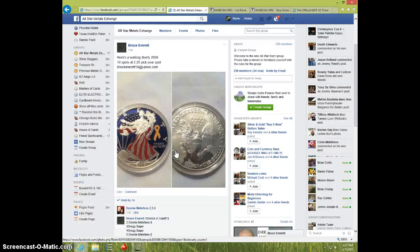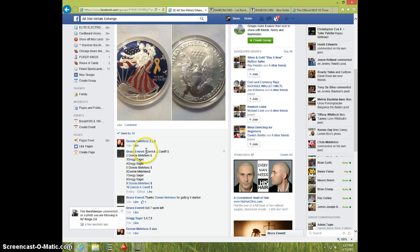Hey guys, this is Steve doing a video for the 2006 Painted Walking Liberty for Bruce. Here's the list.